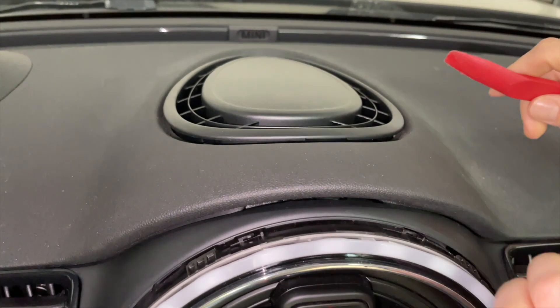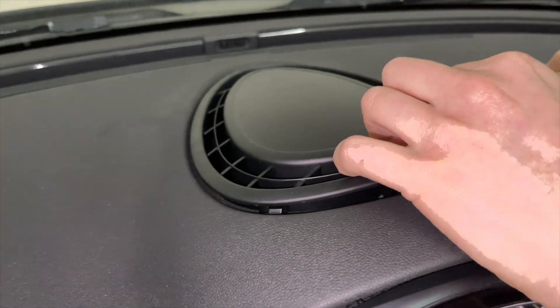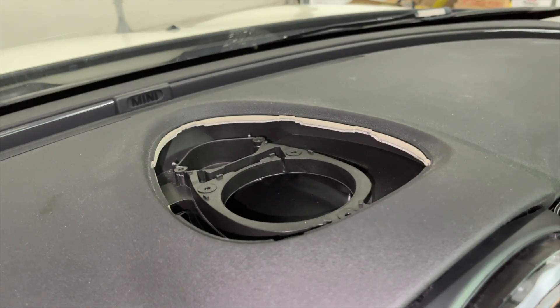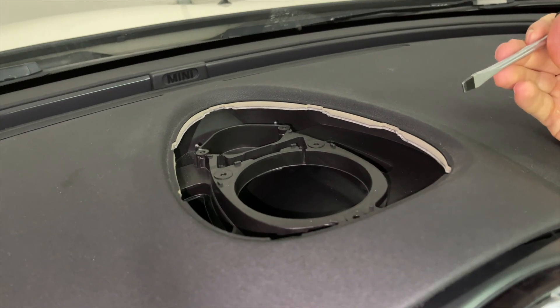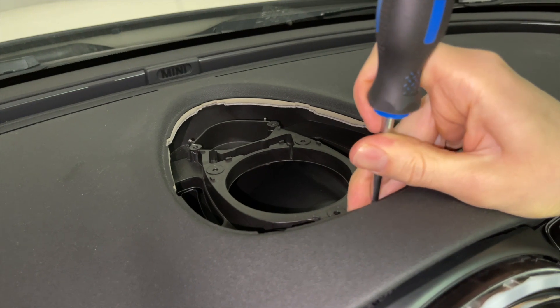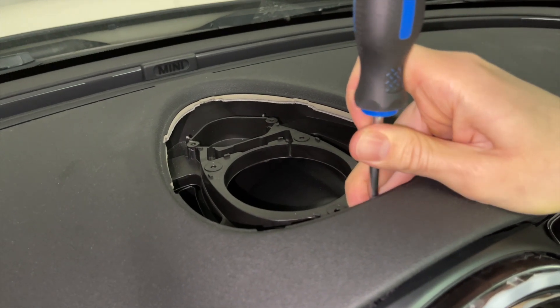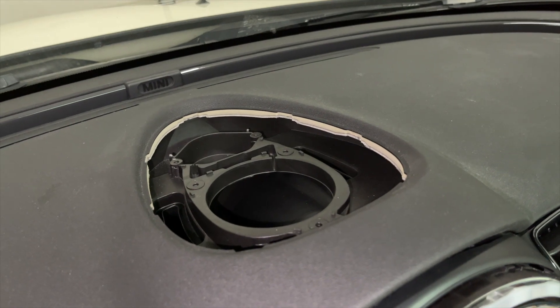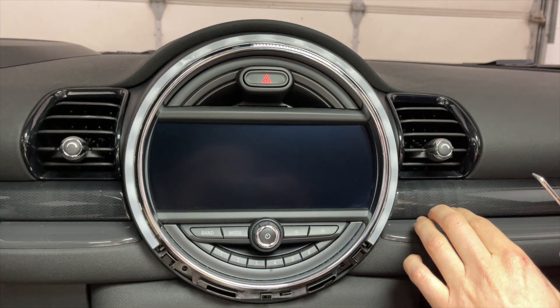Next, we're going to take our panel removal tool and get underneath and remove this trim — it's just held on clips. Go ahead and unclip it. Next, grab a flathead screwdriver; there's a slot in the middle which you have to push down on the clip and then release it. That will release the top clip.